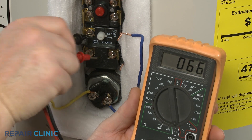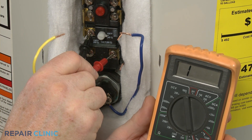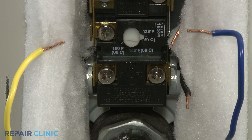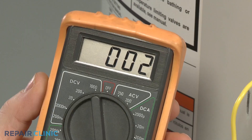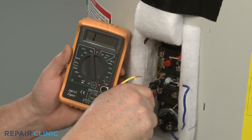Move the second lead to the lower heating element terminal and the meter should indicate no continuity. If the water temperature is above the designated setting, the reverse will be true — the lower element terminal should show continuity and the upper element terminal should not.